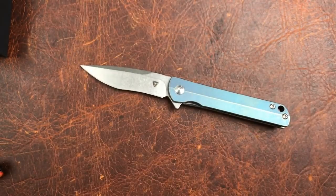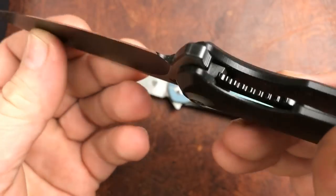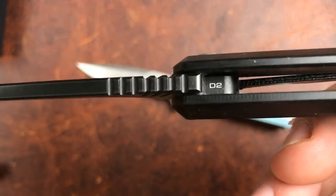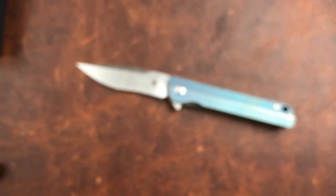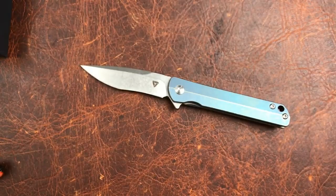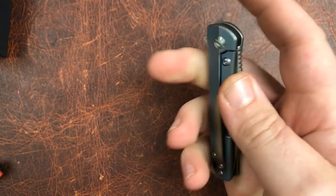We can look at a Wee blade right here — there's almost nothing on it. If you look really close, the blade steel is hidden down in there. They put some thought into hiding the blade steel.